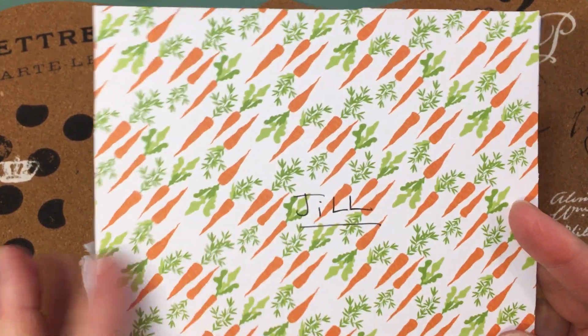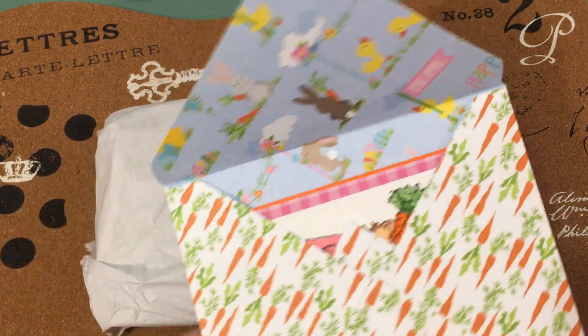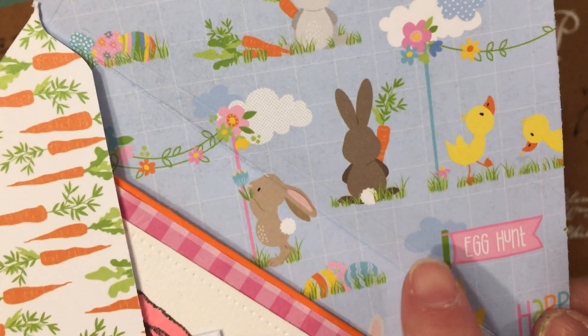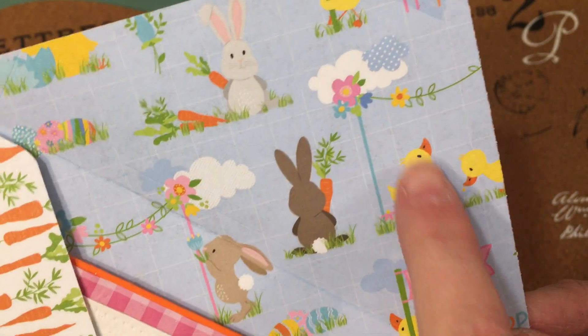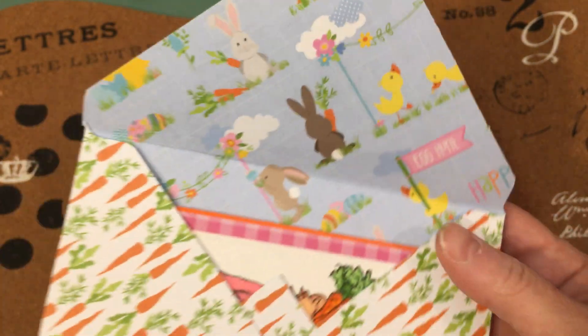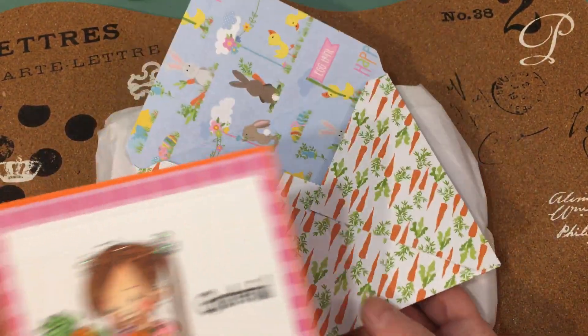Look at this adorable carrot paper that she made the envelope with. It says egg hunt and the inside of it is all these little bunnies and chicks and little ducks. That is so cute, Elise. I love this paper — I don't know what paper that is, but it's sure adorable.